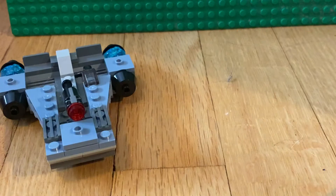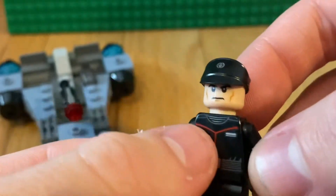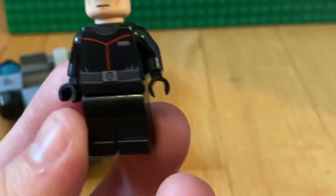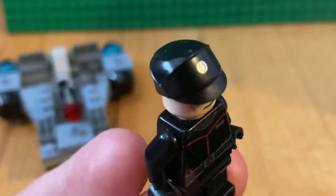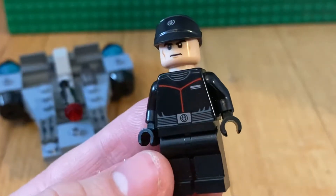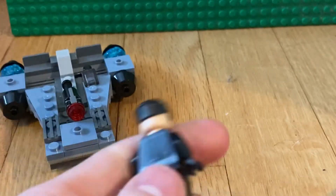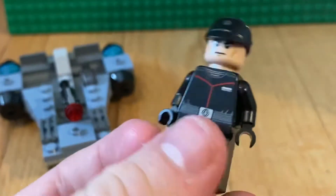Let's get to the minifigures. First up we have the Imperial Officer. He has a nice red line on his torso, but other than that it's just a normal Imperial Officer. I love the hat — these hats are awesome. It's got regular no leg printing, some torso printing on the front and back. Pretty basic overall.